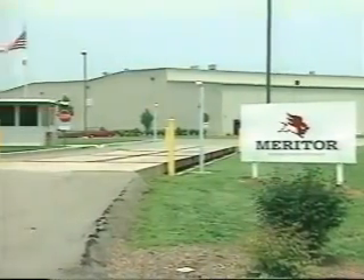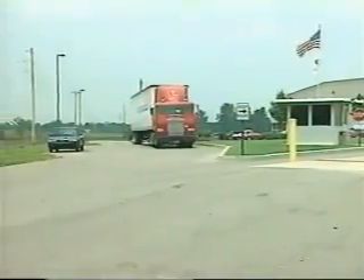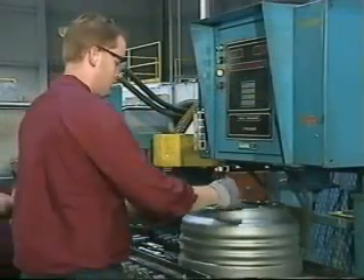Delivery is direct to our customers, or to one of Meritor's worldwide aftermarket distribution facilities. Our skilled employees at this QS9000 certified facility are a tribute to Meritor's dedication to manufacturing the highest quality product.